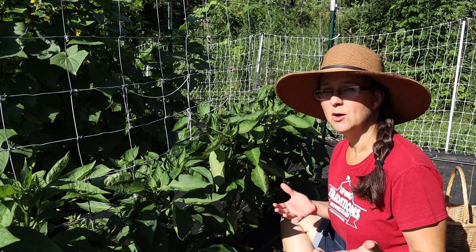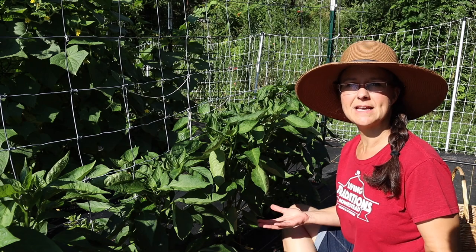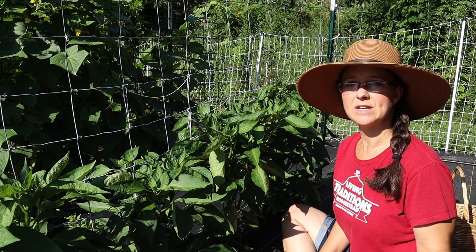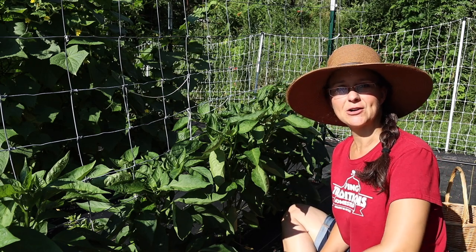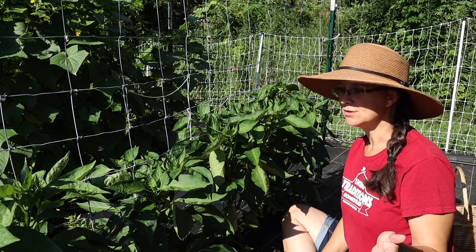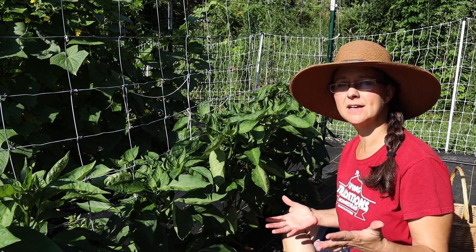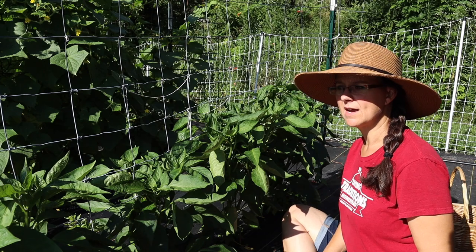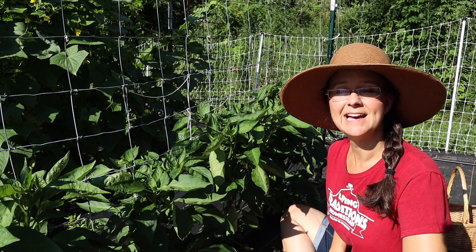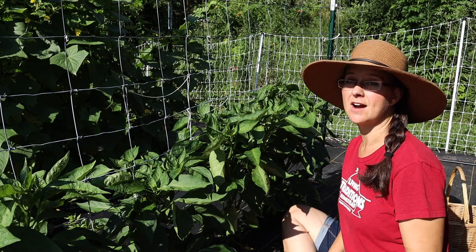Now, bell peppers — we eat a lot of them fresh during the summer, but to preserve them for the rest of the year we mainly dice them and freeze them in freezer bags. Then as I need them throughout the winter, I can just bang on them on the counter, get some out to put in our eggs, soups, casseroles, or Mexican dishes. This is an exciting time of year where I get to start restocking the freezer and restocking the shelves.